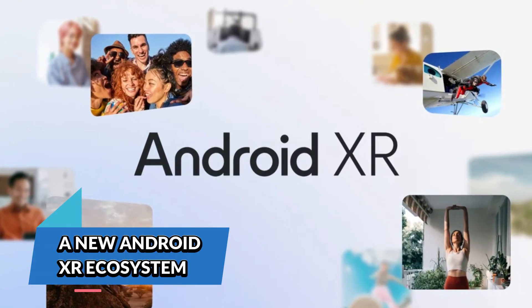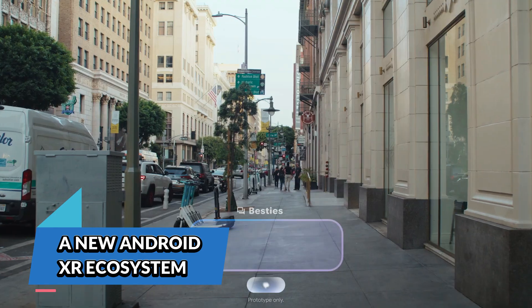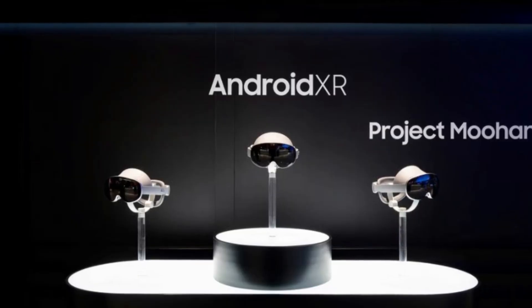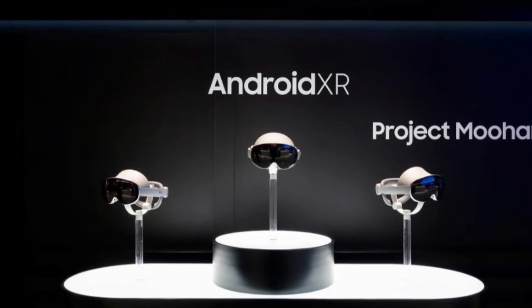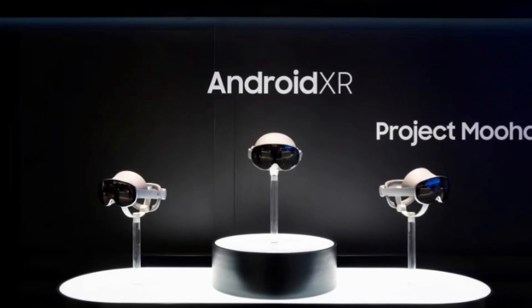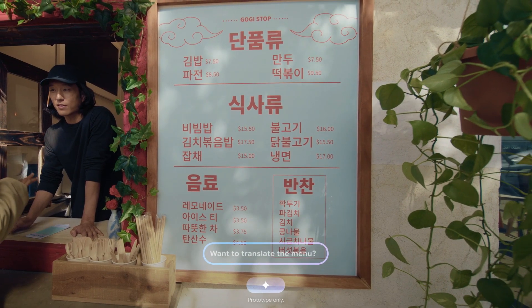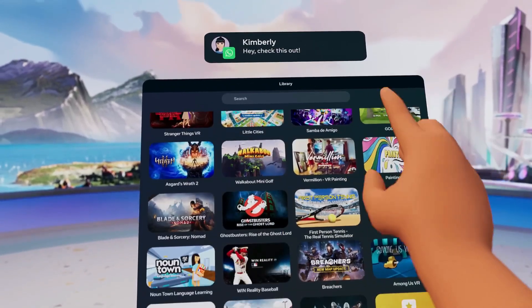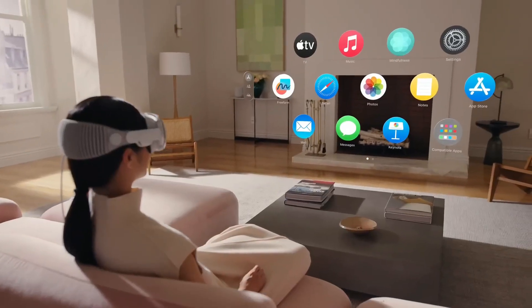A new Android XR ecosystem. One of the biggest game changers here isn't just the hardware — it's the software. Project Muhan is the first headset built from the ground up with Google's Android XR operating system. This new OS will power not just headsets, but also XR smart glasses, making it a direct competitor to Meta's Horizon OS and Apple's Vision OS.